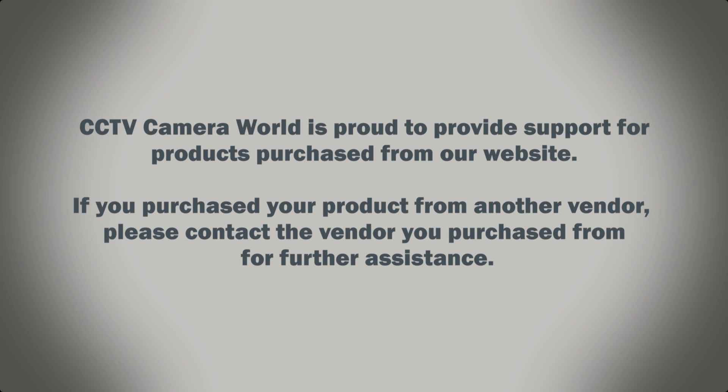CCTV Camera World is proud to provide support for products purchased from our website. If you purchased your product from another vendor, please contact the vendor you purchased from for further assistance.